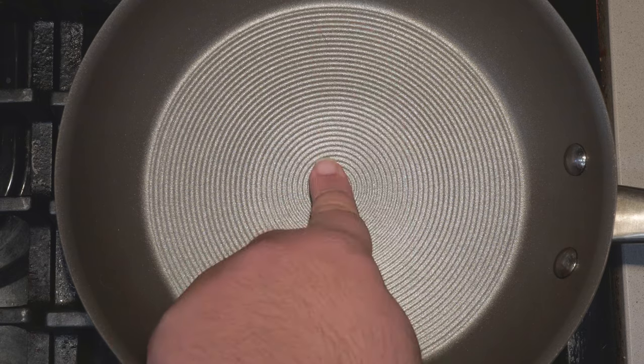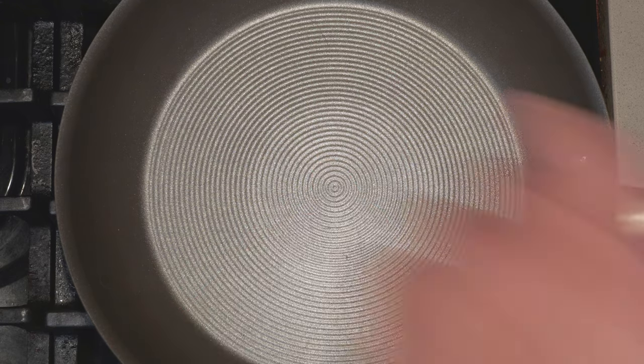Now to begin, grab yourself a medium-sized non-stick pan and set it over medium-high heat. Let it heat up. Then sprinkle on a layer of shredded cheese and make sure you get it all across the bottom.